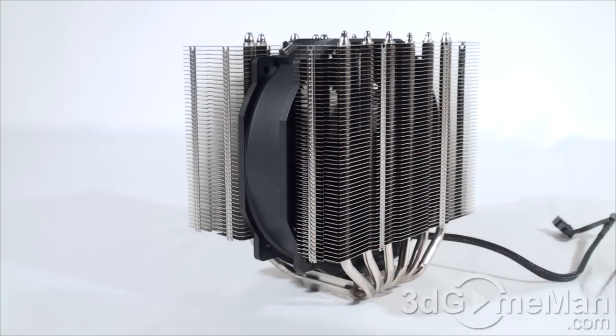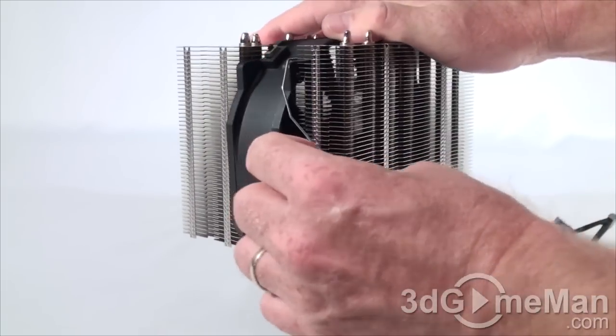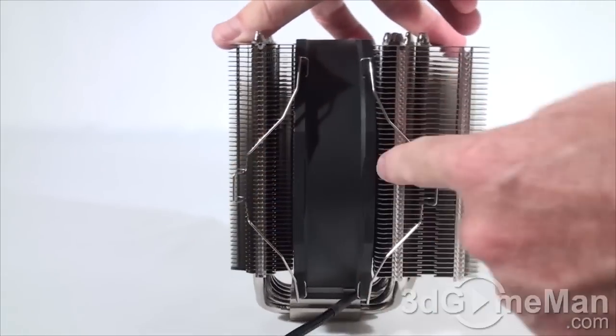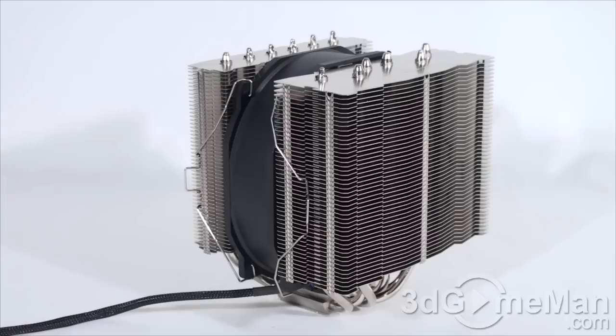First, just slide it down, then use the included clips to attach the fan to the heat sink. You just put the ends through the holes on the fan and then snap them into place. You do this all the way around — two clips on this side and two more on the other side — remembering to leave the switch at the top for easy access. Now have a listen to the 140 millimeter fan on the quiet setting.